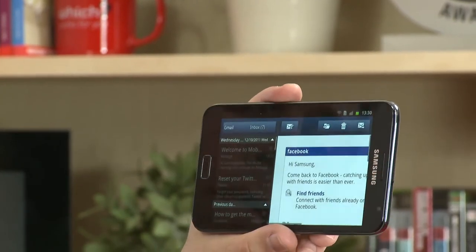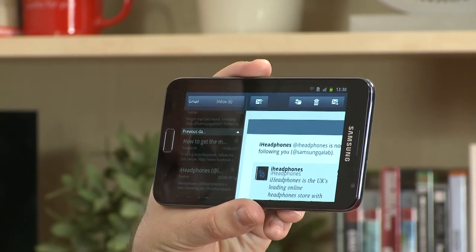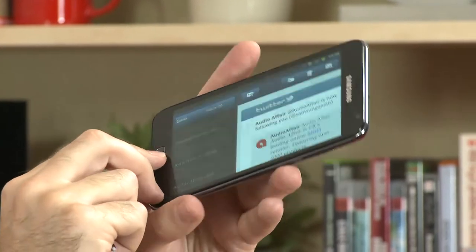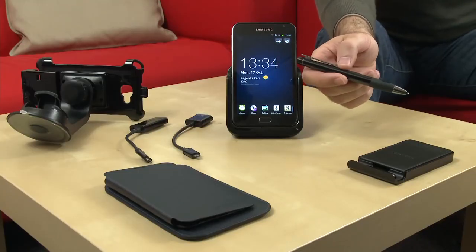Then there's the split view on the Samsung Galaxy Note, which lets you look at multiple screens within an application at once. A great example is when you're looking at your emails — because it has such a large screen, bigger than most mobile phones, you can have your list of emails on the left and the content on the right. It's a really useful feature, available in a number of applications including your calendar, music, and video players.